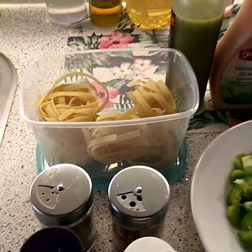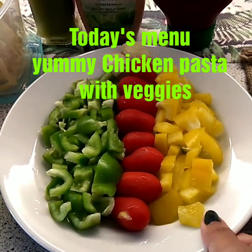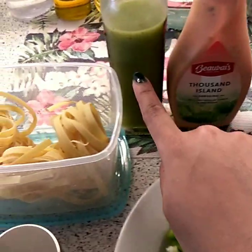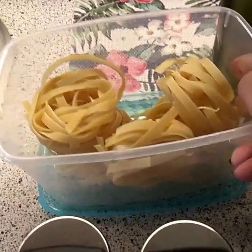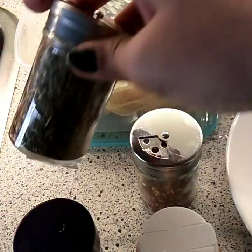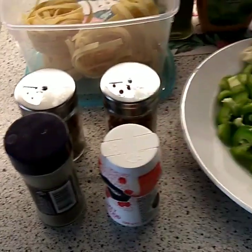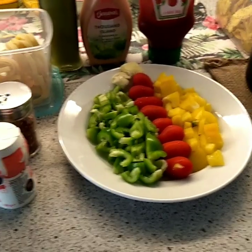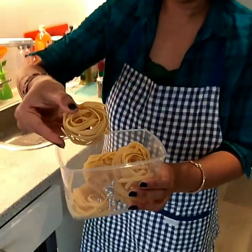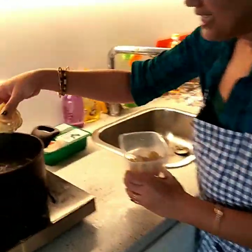To make today's yummy pasta dinner, here are the very basic ingredients I'm going to use: yellow bell pepper, green bell pepper, cherry tomatoes, crushed garlic, tomato sauce, Thousand Island sauce, and pesto sauce. Here is some pasta — a very different kind of pasta I'm cooking for the first time. And here are chili flakes, oregano — a must for any pasta dish — plus pepper and salt. I also have some cheese in my fridge.